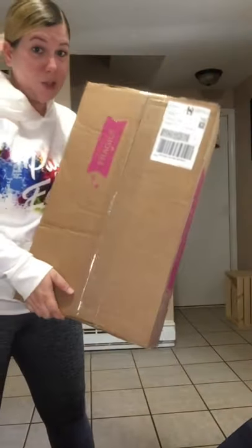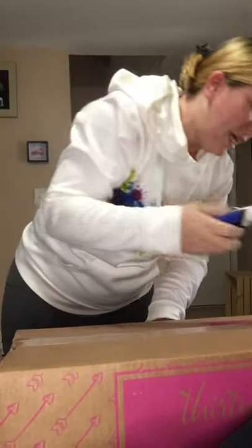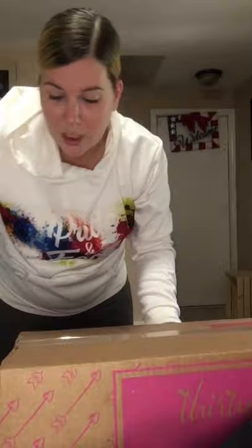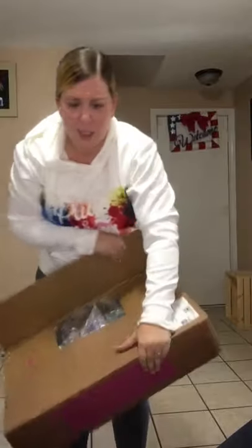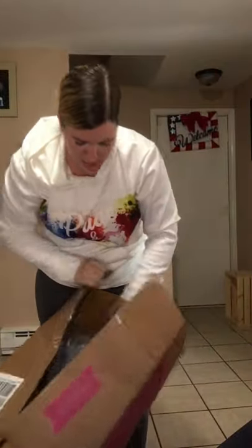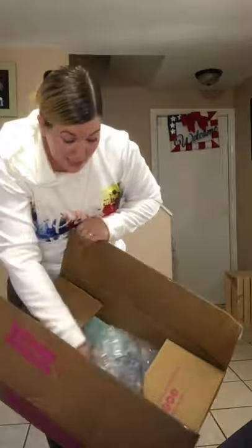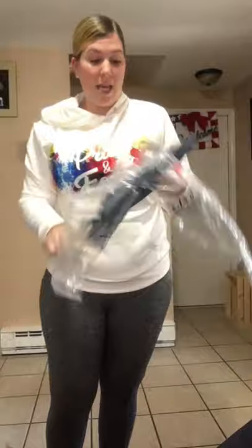Here's my last one — super excited about this one. It's another 31 Bags package. I ordered from their big sale they were having over the last few weeks. I decided to treat myself to a purse, and I think I also bought my sister some tote bags for work, because we both work together as cleaning technicians. These bags have just made my life a lot easier — the way I've been able to organize my trunk and bring everything into a client's home all at one time in these little tote bags. I think she's going to be really happy with this.